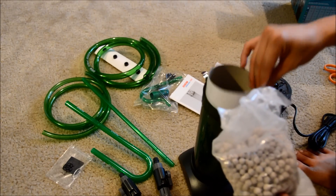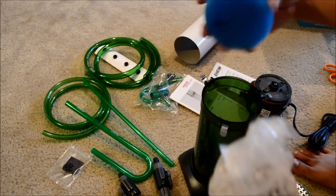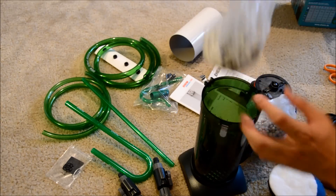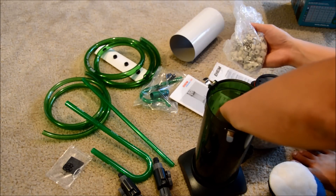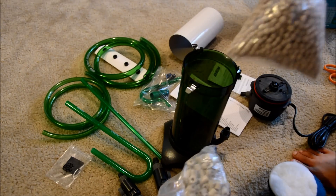We've got bio balls and here's the larger media casing. It does look like it holds a lot of media, which is definitely a plus.